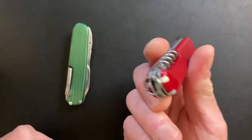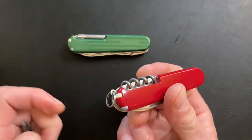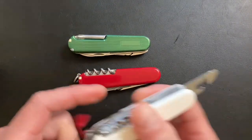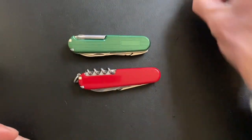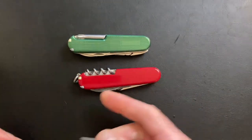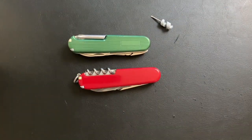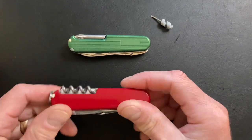Most people — and again this is just an opinion — but the corkscrew looks better. And if you want to get fancy, you throw in what they call the micro screwdriver. Or they make the fire stick for it, or you can just get creative and put something else in there. It just looks better.